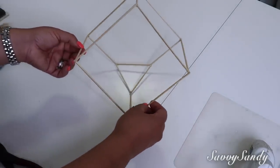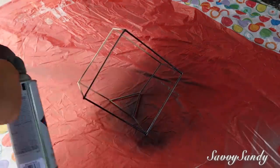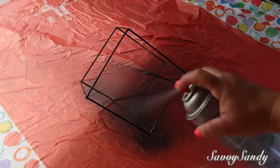Este yo lo voy a pintar de un color negro todo. Voy a usar pintura de aerosol — esto ya es opcional, puedes usar también pintura acrílica y te va a quedar muy bonito también.